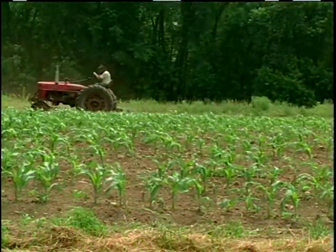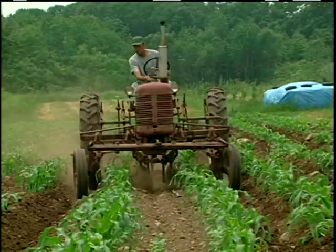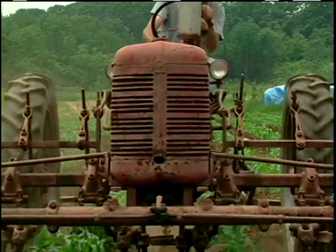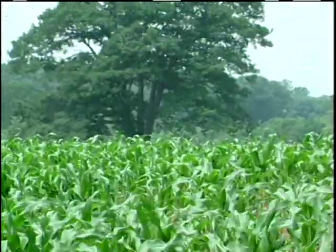If we still have some weed problems when the corn is a foot to a foot and a half high, we will come in with a Farmall C that has discs mounted on the front, and we will push a lot of soil into the row, hilling it to cover the weeds. We do, on occasion, hand weed — maybe each year we will hand weed as much as an acre. We have found that hand weeding is the most economical way to handle the large weeds, rather than hoeing, and it seems to be easier to pull the big weeds in one pass later when the corn is taller.